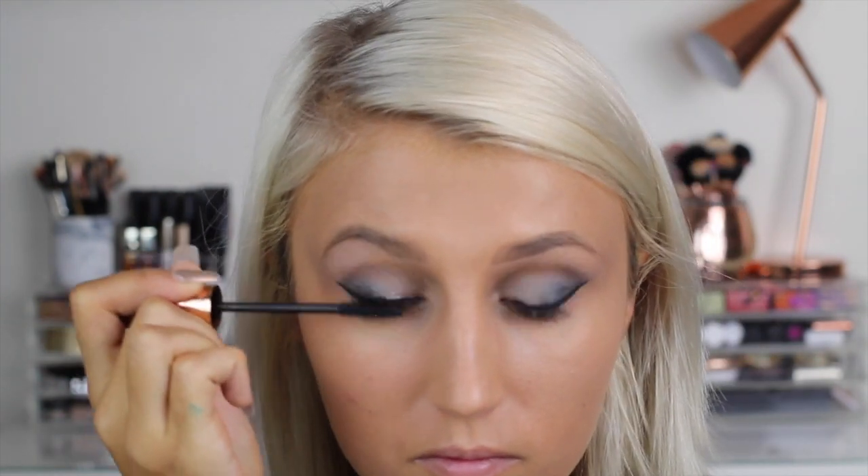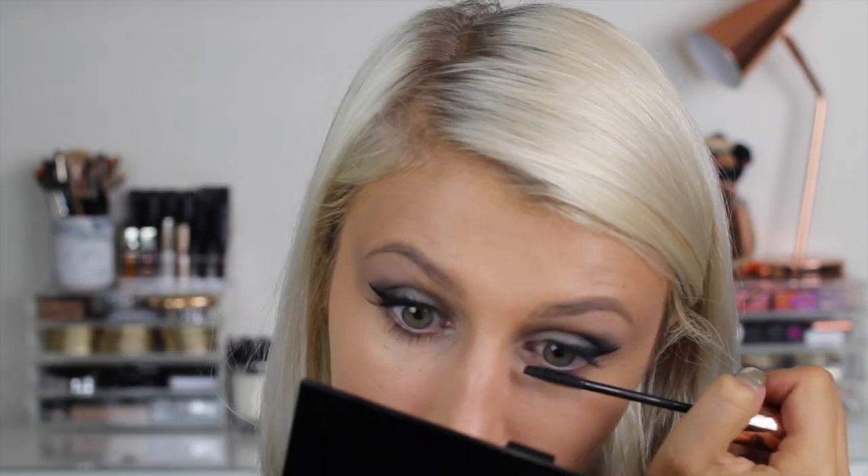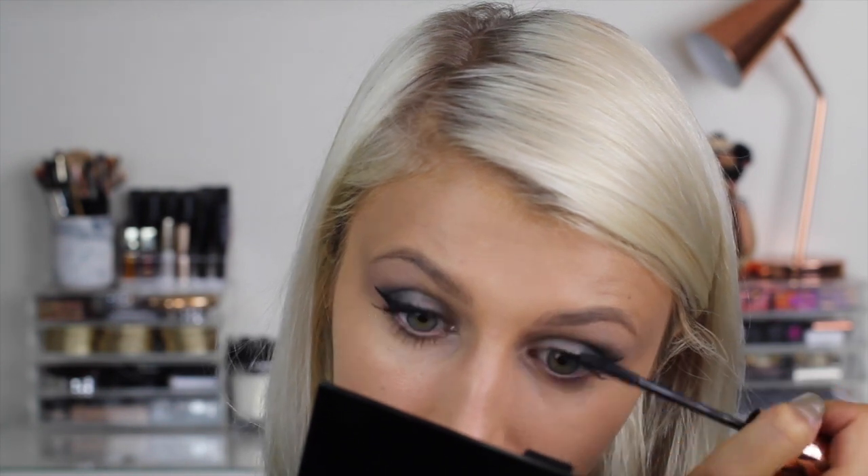For mascara, I'm using the new Barry M mascara in Feature Length, which is so good at lengthening the lashes, and it doesn't clump no matter how much you put on.